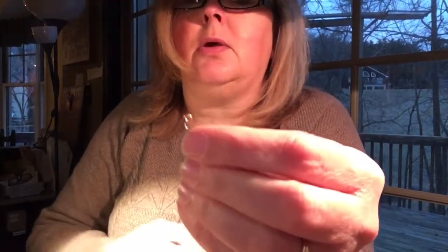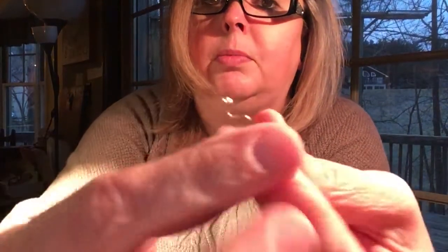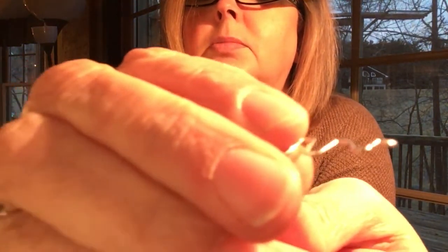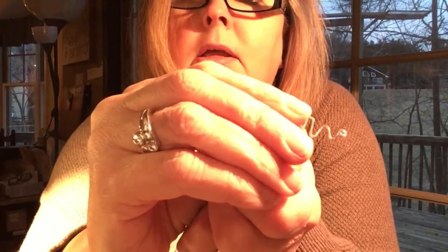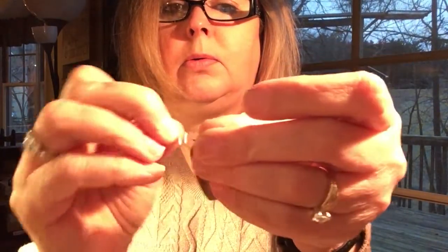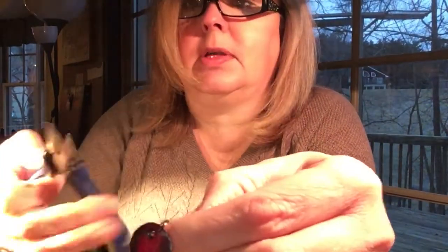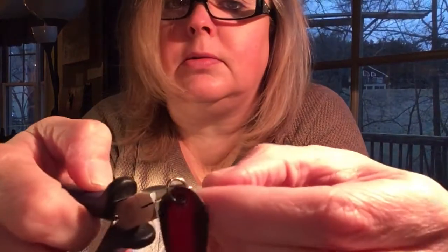So now to get that on the piece, I have this little loop at the top that it's going to hang from. I grab that little loop, and again, I'm not making the loop bigger — I'm just twisting upward to open that up. It's lifted up here a little bit; the circle hasn't gotten bigger, it's just twisted. So now I'm going to put that on the earring we have. I slip that on there. Now I'm going to use my flat nose pliers again to close that little circle back up again.